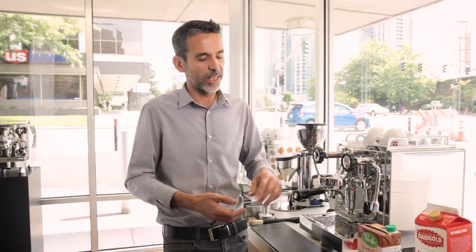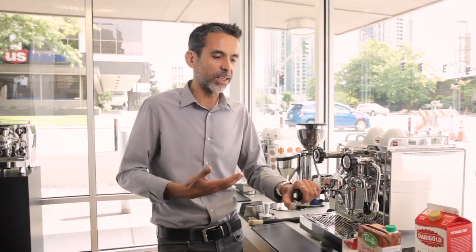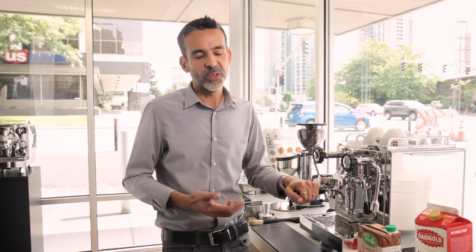Regular soy milk or almond milk are very hard to foam up, simply because they are not milk. We need some elements to really foam up the milk, and fat is one of them. When you steam skim milk — skim milk is zero fat — it makes a lot of foam.